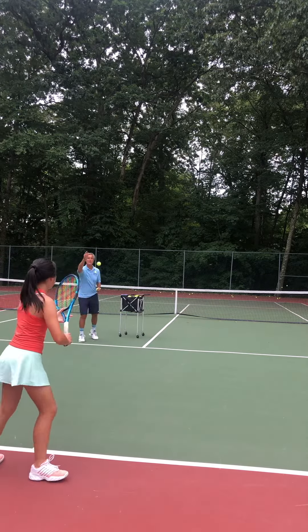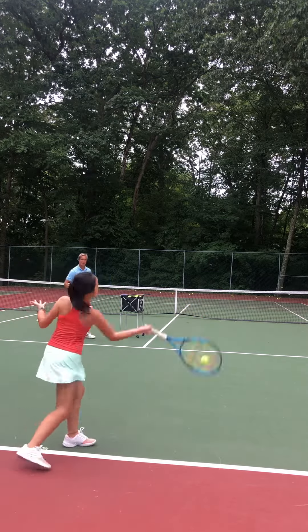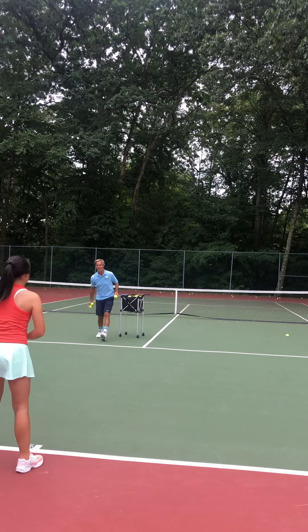Let's work on keeping the tip of the racket a little bit more forward as you prepare. That was actually really good — I like that.